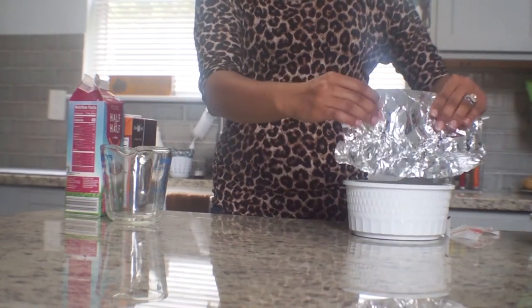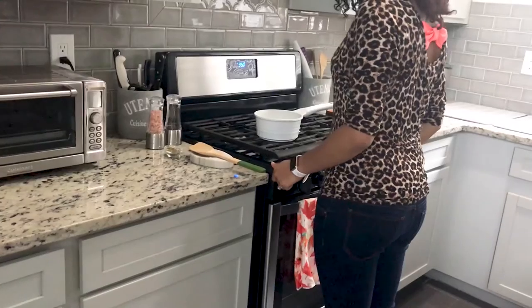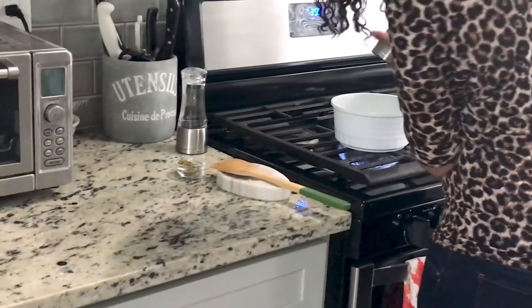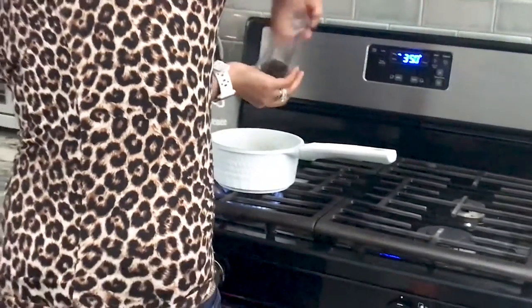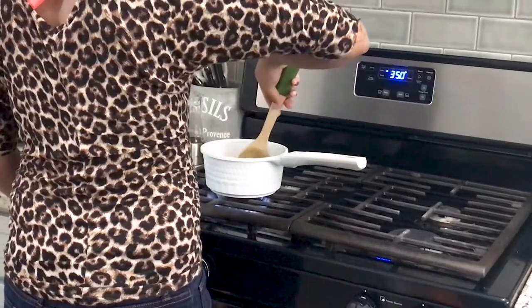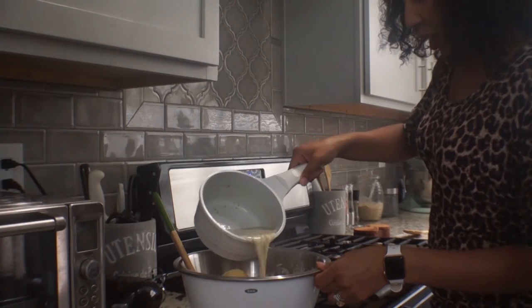Once all of that is ready, you're gonna melt your butter in your pan with your roasted garlic, your half and half, and your chicken broth. Add a little bit of salt, a little bit of pepper, and some Italian seasoning. Once that's warm and your potatoes have already been boiled and softened, you're just gonna take that hot mixture and add it on to your potatoes.